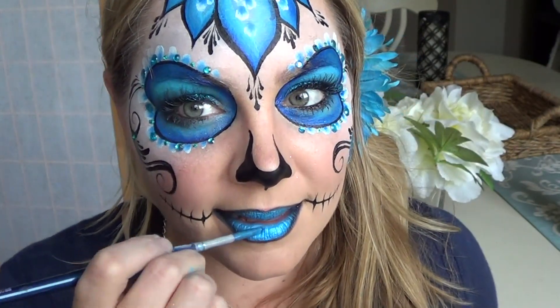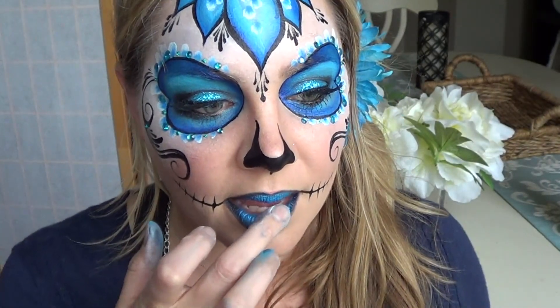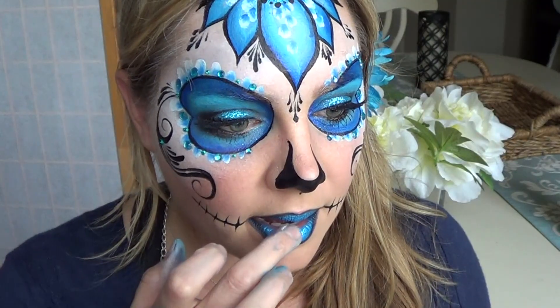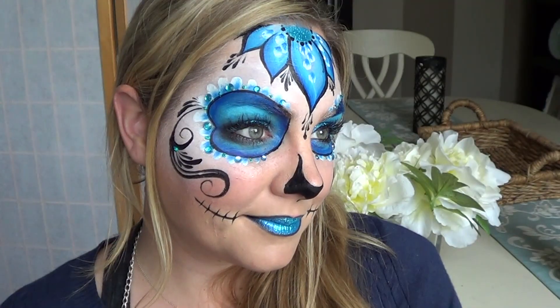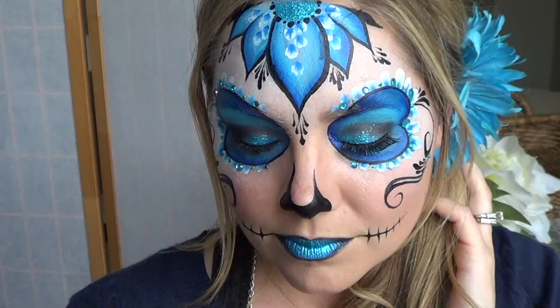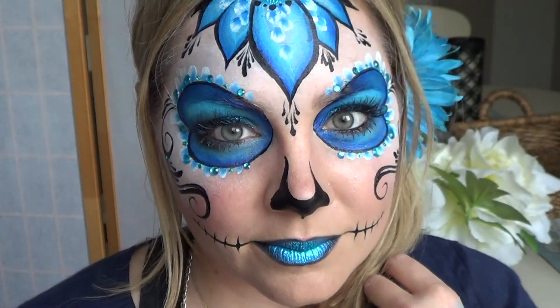Finally, I re-moistened the inside of my lips and put that blue glitter to tie it all together. So I had blue at the top of the design, the middle which is my eyes, and the bottom which are my lips. I really hope you guys like this design. Please like, comment, and subscribe and check me out on Facebook — a link to that is below along with all of the products I used in this video. Have a great Halloween!